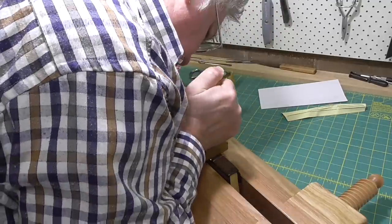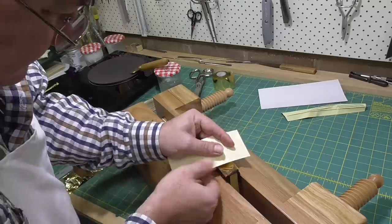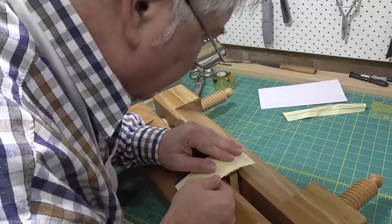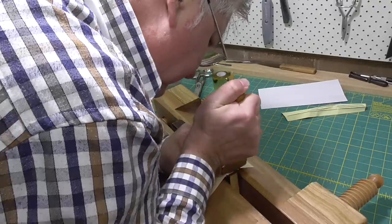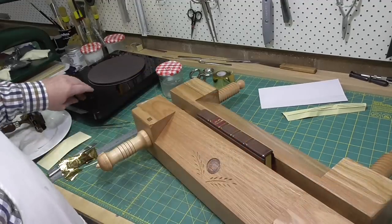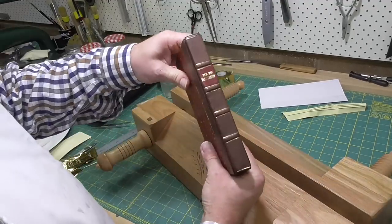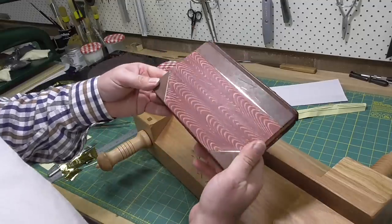If you watch a professional or accomplished finisher work, you'll often see them rock the tool from side to side as they work. The idea is to provide a glint to the gold — sort of like facets on a diamond — so that from whatever angle you're looking at the book, you'll get a direct reflection.